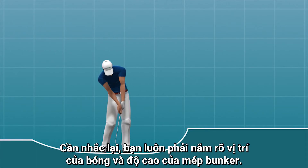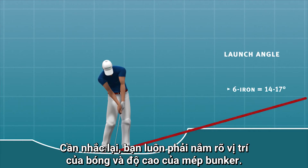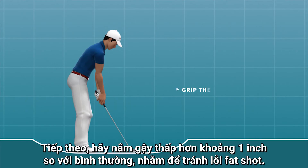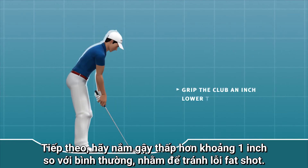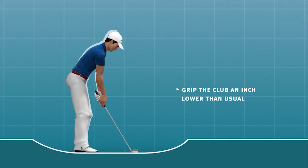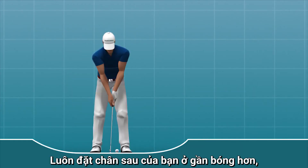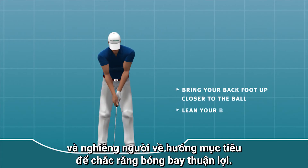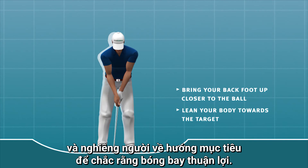Always consider the location of the ball and the height of the bunker's lip. If it's in the way, choose a golf club with a higher loft. In addition, grip the club an inch lower than usual in order to avoid a fat shot. Also place your back foot closer to the ball and lean your body in the direction of the target to ensure a clean ball-ground contact.